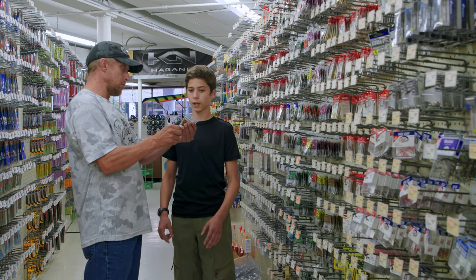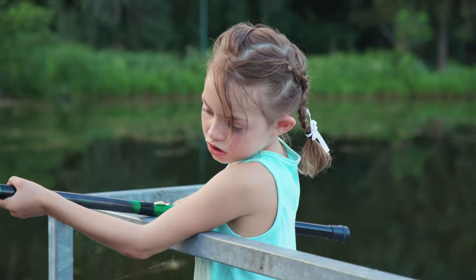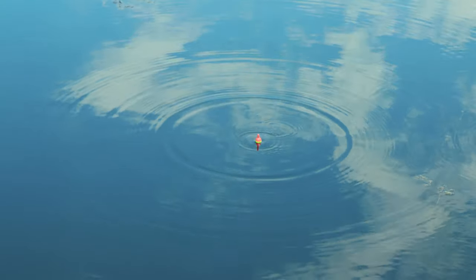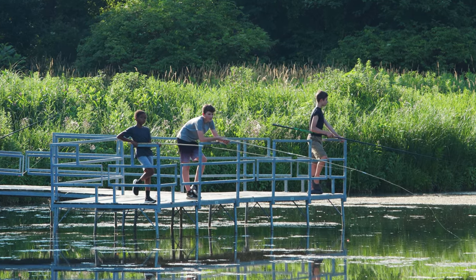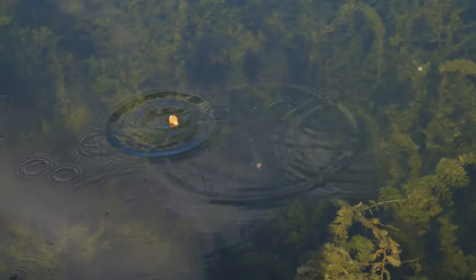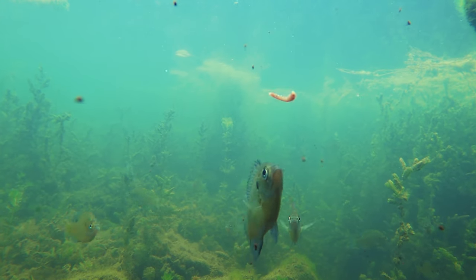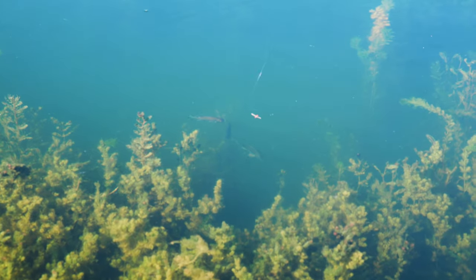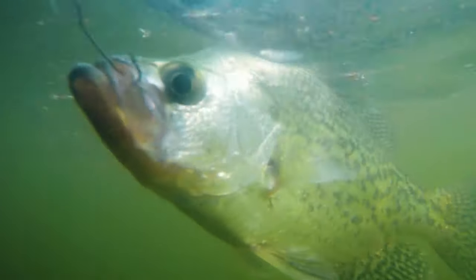We have a few bobbers. Bobbers are attached onto your fishing line to suspend your bait at the depth where the fish are, and so you can easily see when they're biting. If you see your bobber moving in the water, it's a signal that a fish might be starting to nibble on your bait. If your bobber goes completely under the water, tug on the line because a fish might be on the hook.